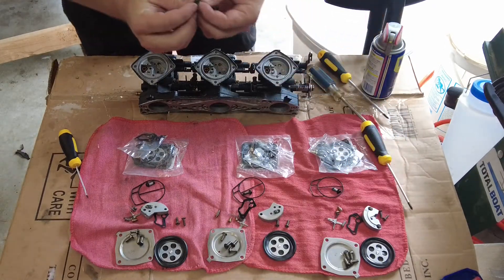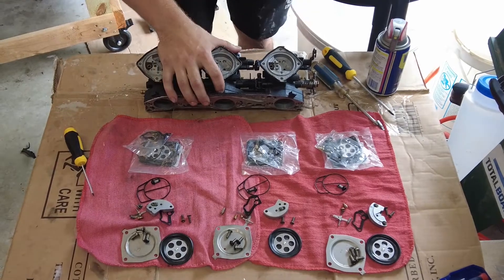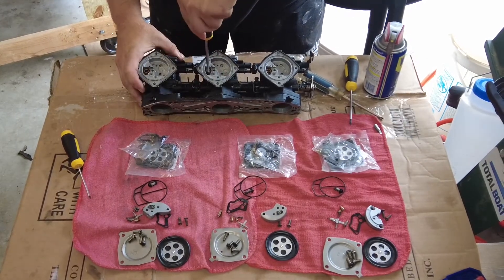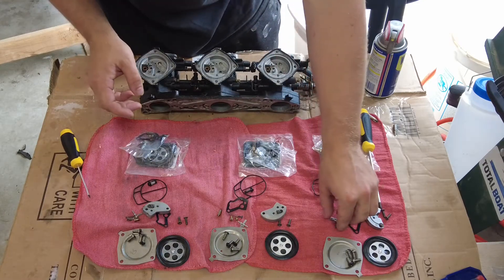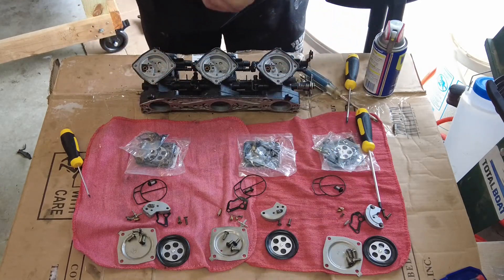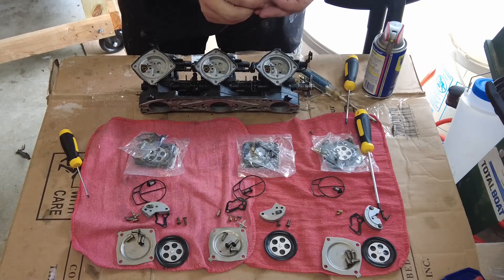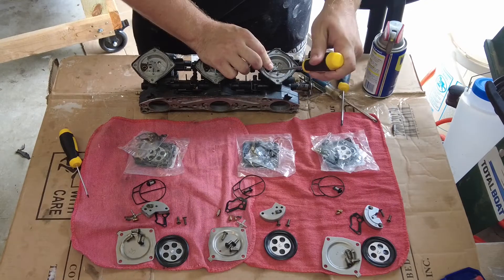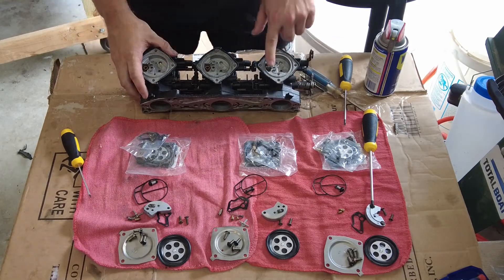The first thing I'm going to do is drop these little holders in that hold the seat in. Okay, all those are in. Now I'm going to move on to the spring and the needle. I'm going to put the spring in and I'm going to put the needle on. Make sure it works - make sure the spring is right under this dimple.